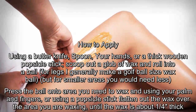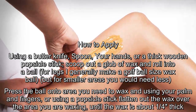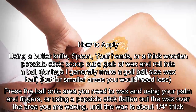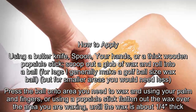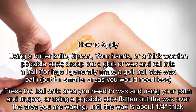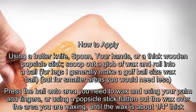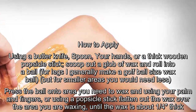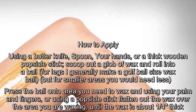How to apply: Using a butter knife, spoon, your hands, or a thick wooden popsicle stick, scoop out a glob of wax and roll into a ball. For legs, I generally make a golf ball-size wax ball, but for smaller areas you would need less. Press the ball onto the area you need to wax, and using your palm and fingers or a popsicle stick, flatten out the wax over the area you are waxing until the wax is about 1/4-inch thick.